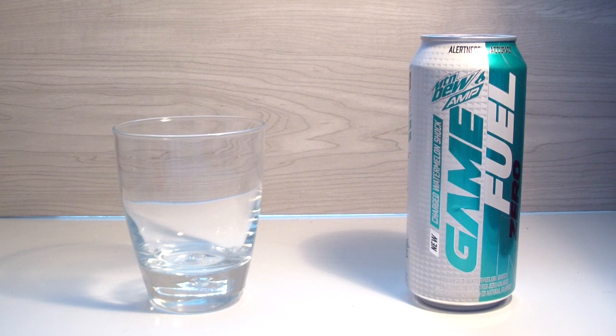Welcome back to another TPX Reviews. Today's review is the Mountain Dew Amp Game Fuel Zero New Charged Watermelon Shock. I think that's everything — there's a lot to read. I'm a little more excited about this one. I also was very excited about raspberry lemonade, but now that I've had that one it makes me even more excited to try this one, because watermelon is just a little bit more — I feel like this one might be the better of the two.